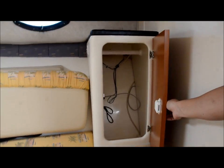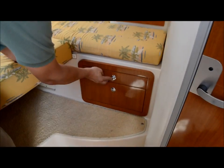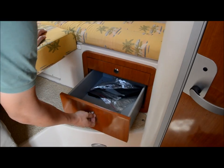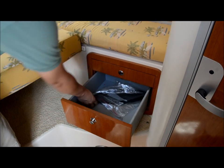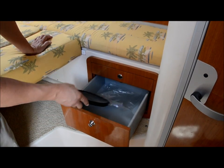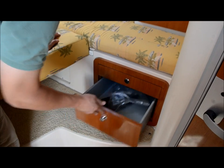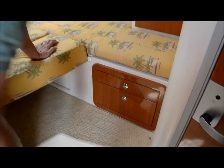You got some clothes storage here — you can put your hanging clothes up in there. Down here is where you put your silverware. In here we got some extra screens for your windows — that's in case you're boating in an area where you got bugs and you don't want them in the boat but you want some fresh air.